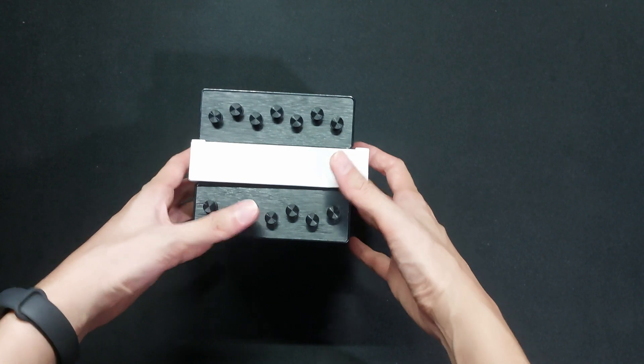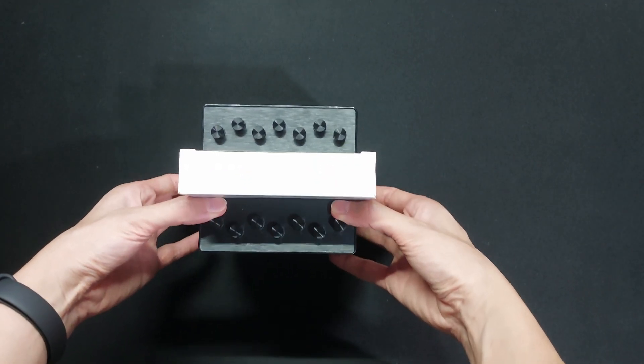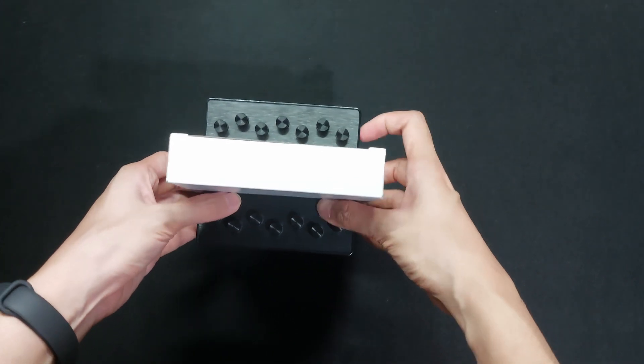The other carton box here, which in my opinion is sitting too tightly between the two towers of the heat sink, contains the included accessories.